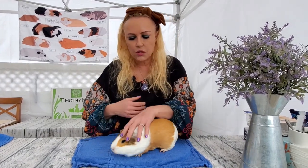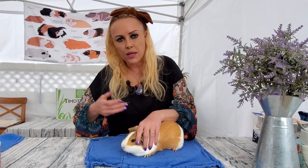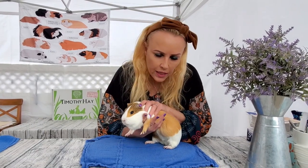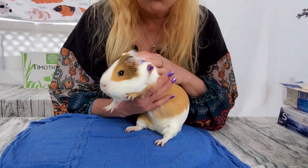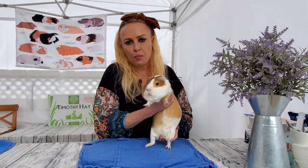What I like to do is use both hands at the same time. I'll grab the guinea pig, and then this hand will come in to scoop. Then look what I do — this little paw goes right between my fingers, and there I have a lot of control already. I feel a lot more secure, and so does he.